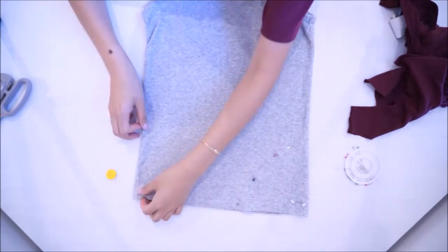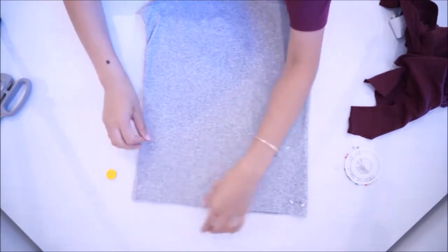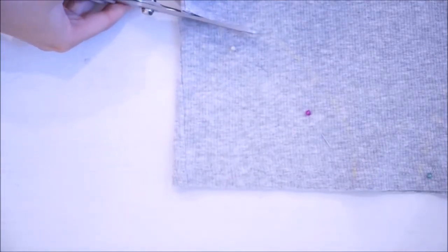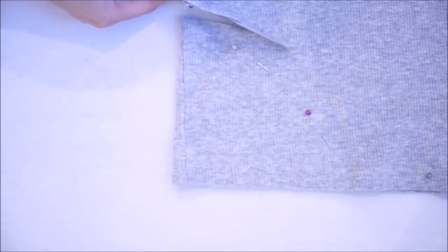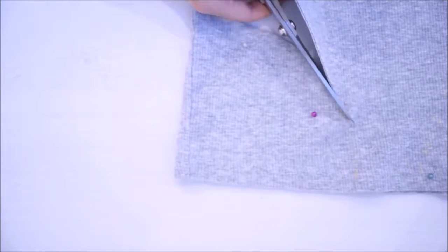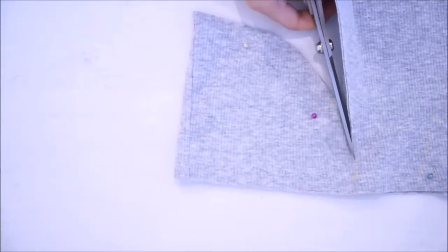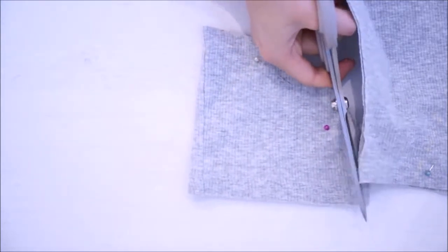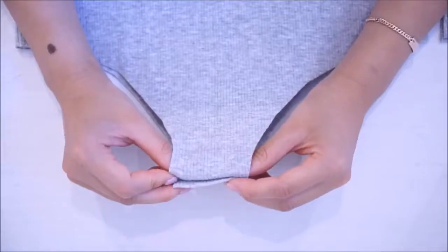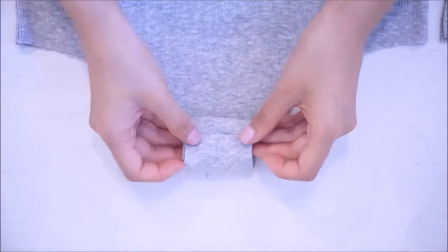I'm just randomly pinning everywhere. Then you're going to cut wherever you marked.